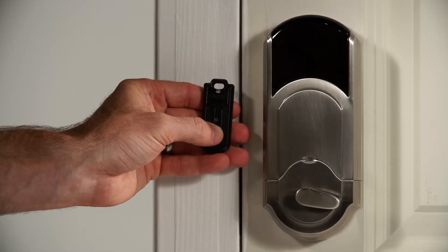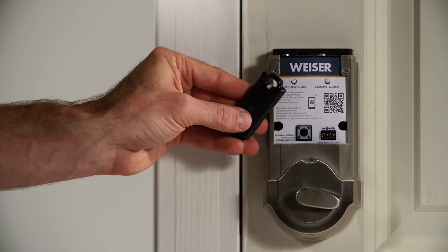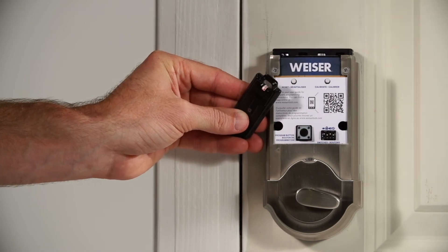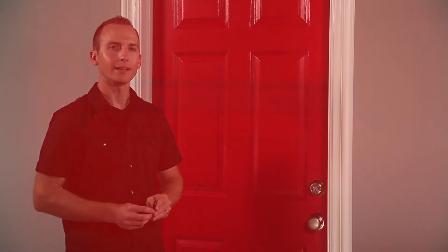Alright, let's calibrate the Kivo. Slide the battery cover off the lock interior. Press the calibrate button and hold the fob close against the back panel until you see the fob's LED flash amber. Replace the battery cover and walk outside with the fob and close the door. I like to bring my standard key with me, just in case.